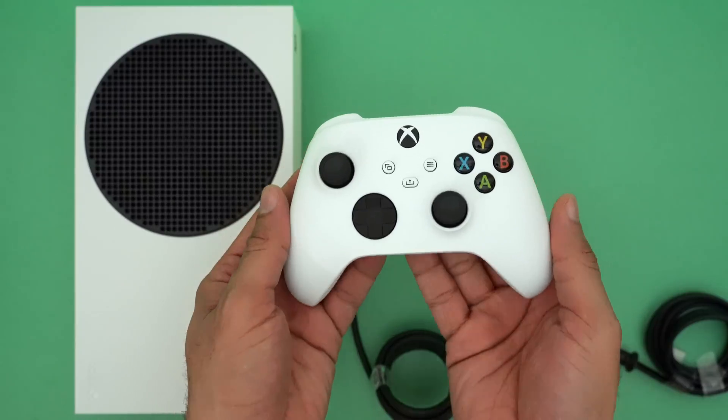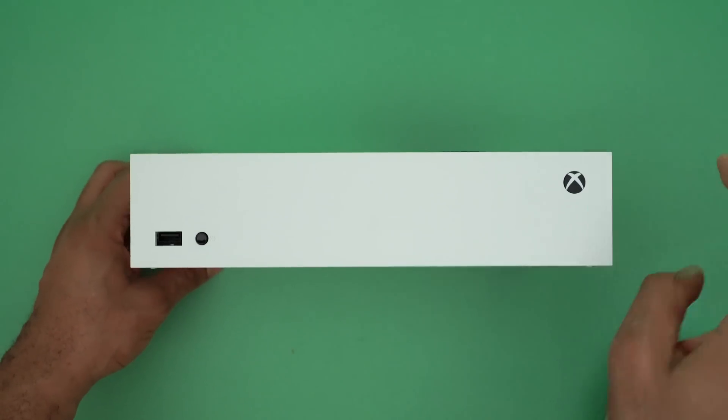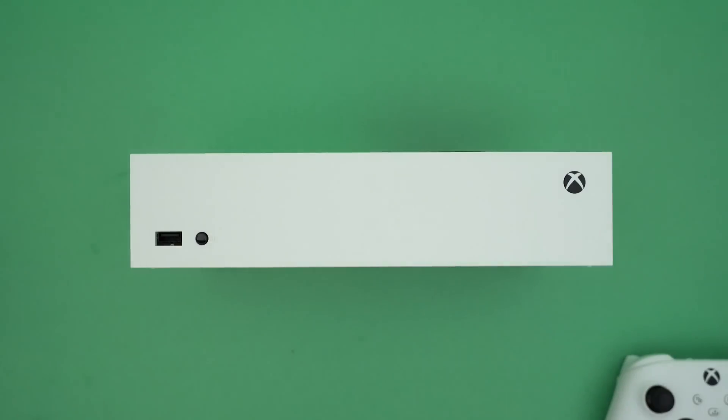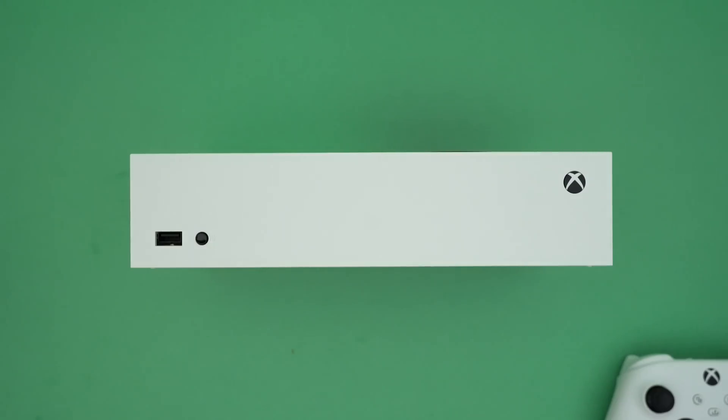Now let's take a look around the system itself. If you look at the front, there is no disk port — none whatsoever. This is an all-digital console, so you're not gonna be using any physical-based media here. Anything you're gonna do needs to be streamed or downloaded with the Series S. You do get one USB port on the front of it, and the sync button right at the top for your controllers.